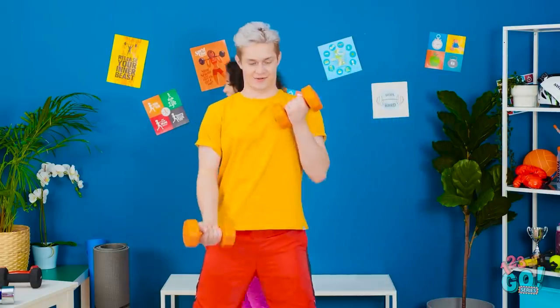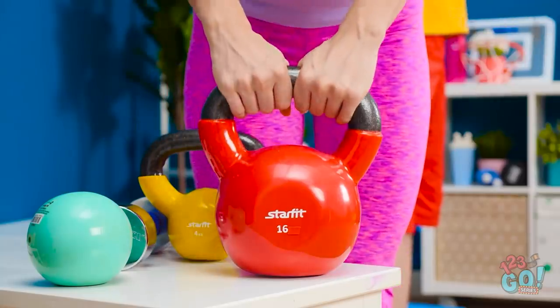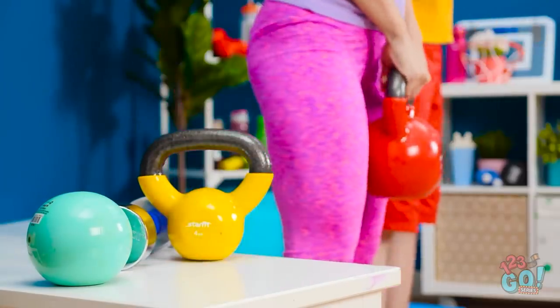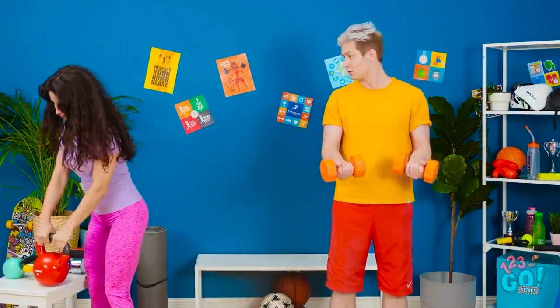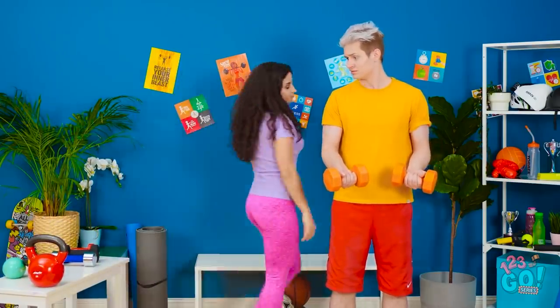Excuse me, I'm just gonna go over here. What the heck? She's just lifting that thing? Man, these little weights are kinda pathetic now. All right, my workout is done. Yeah, that's right. Loser. So pathetic.